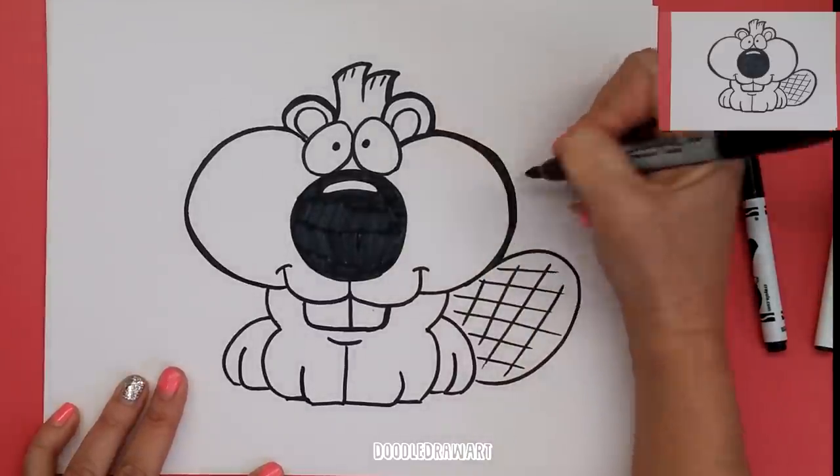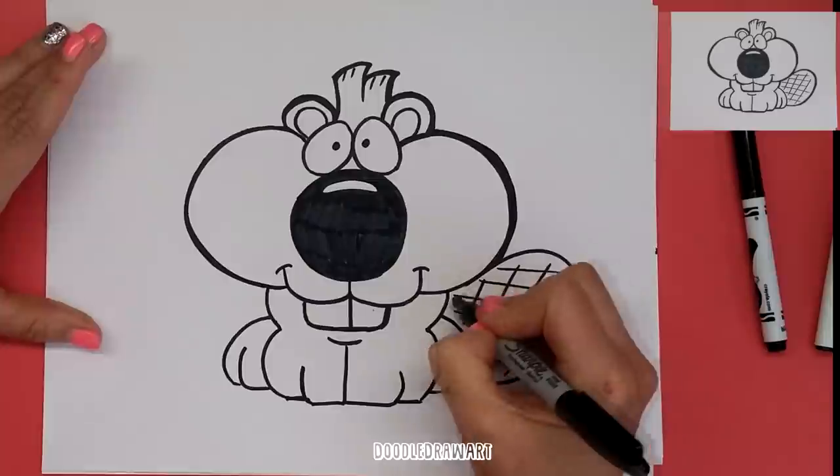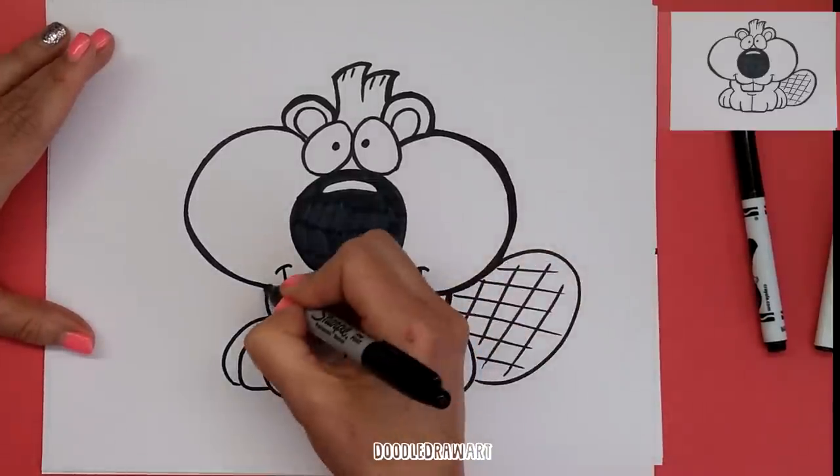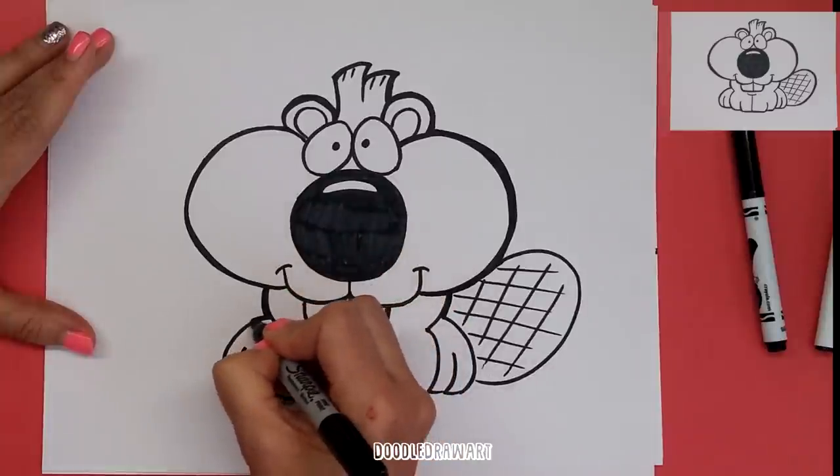I hope you enjoyed watching me draw this baby beaver today. I hope you drew one too! I would love it if you would subscribe to my channel, and we'll see you next time. Thanks for watching.